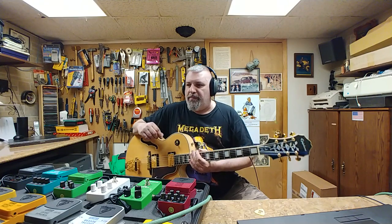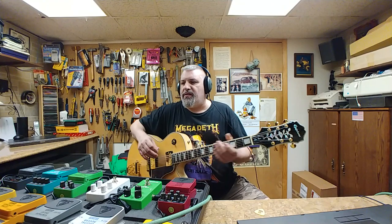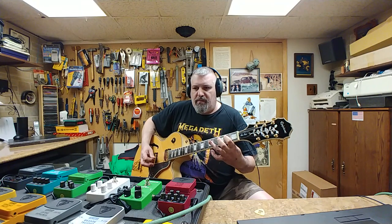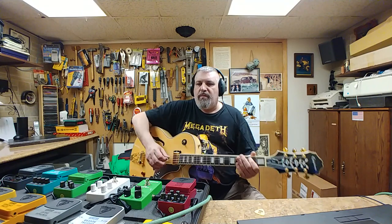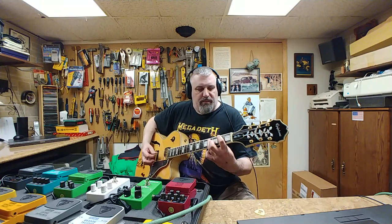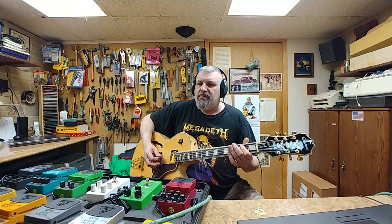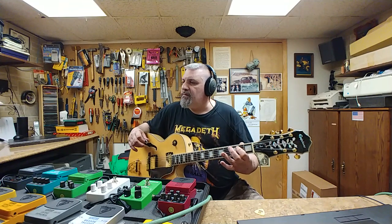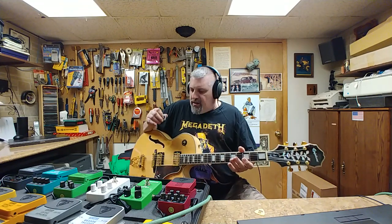That's what it sounds like with the vintage tube overdrive. Let's go with the NUX overdrive, and let's go with the ultra metal.